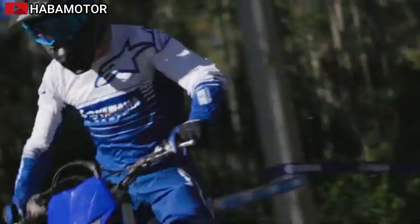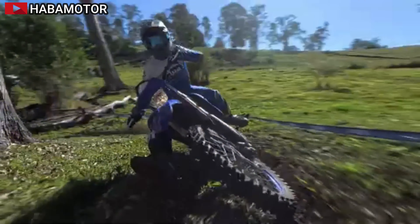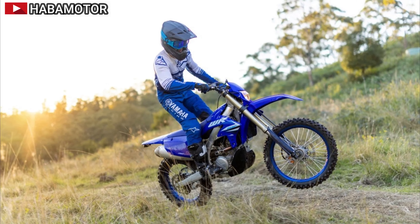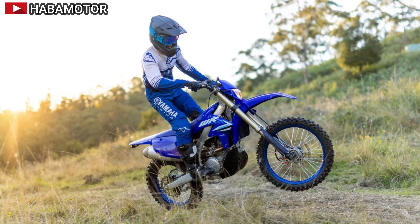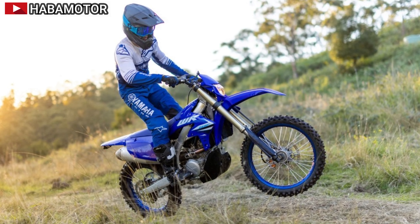The completely redesigned aluminum bilateral beam frame, based on the YZ450F, offers the perfect balance of strength and flex for improved stability and cornering performance. The bike's slimmer, flatter body design enhances control, with a narrower fuel tank, lower airbox, and more narrow radiator shroud.